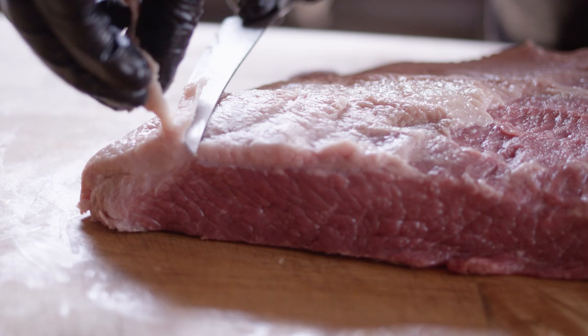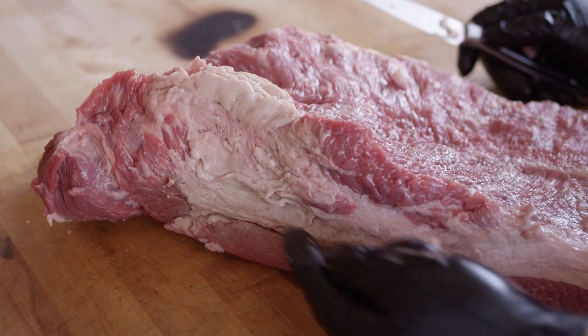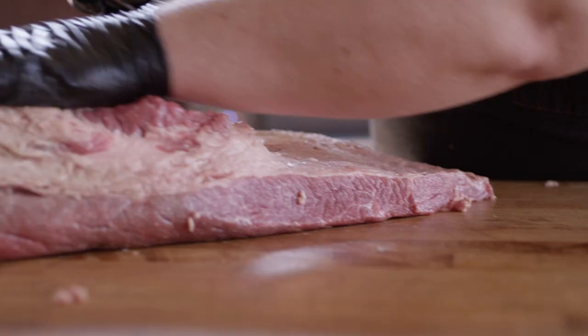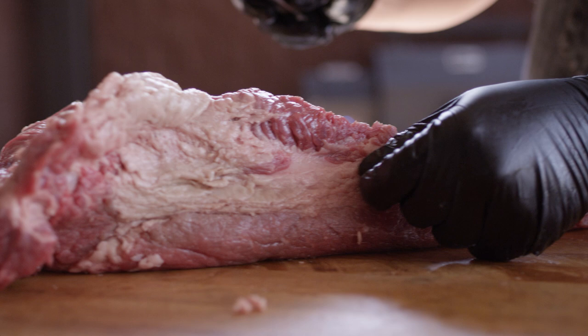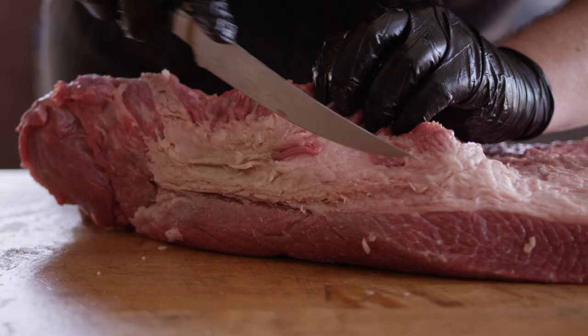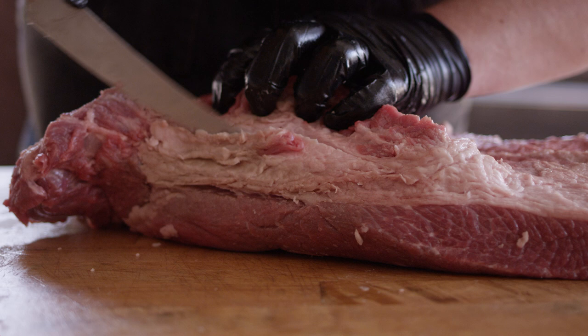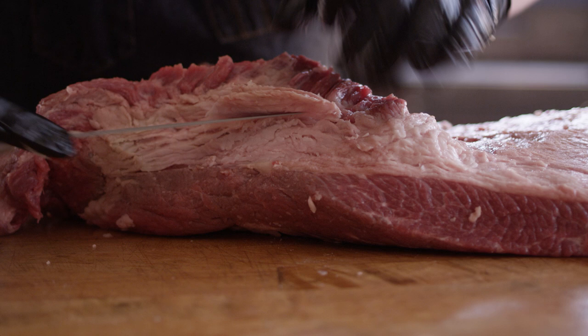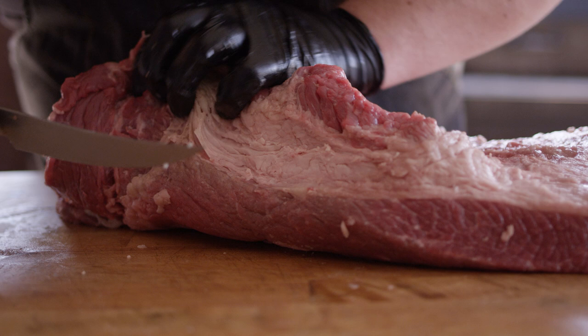Here we have the fat layer on the opposite side, where the point is coming to meet the flat — it kind of curves around with this long thin skirt. We're gonna do the same thing and just take this down to about a quarter of an inch. Then we're gonna get into this wedge of fat that sits between the two muscles, and trim that out just a little bit to help the rendering process go quicker. The thing we want to be careful of is making sure we're always cutting into white — once we get into red or pink, we need to readjust where we're trimming. That's pretty smooth and aerodynamic there for the smoke — it's gonna flow right over.